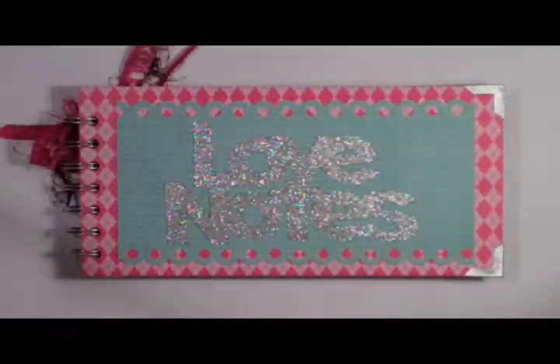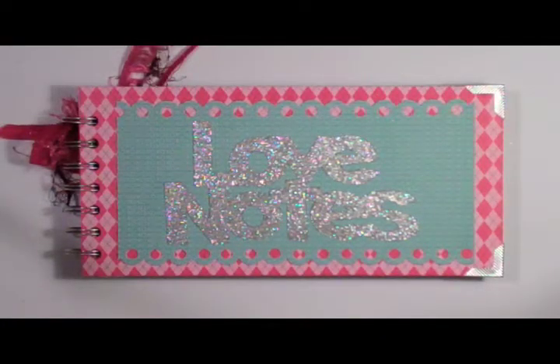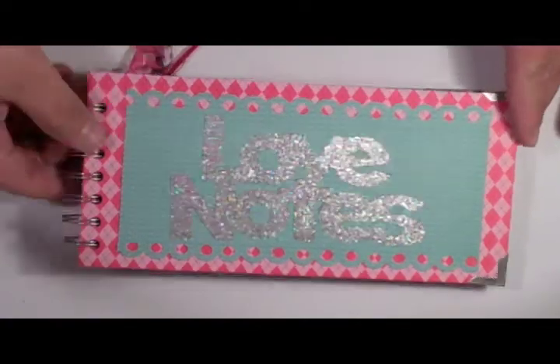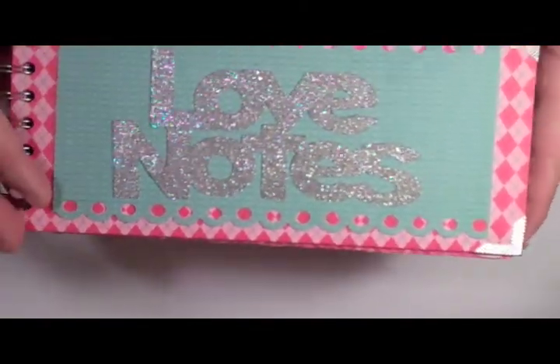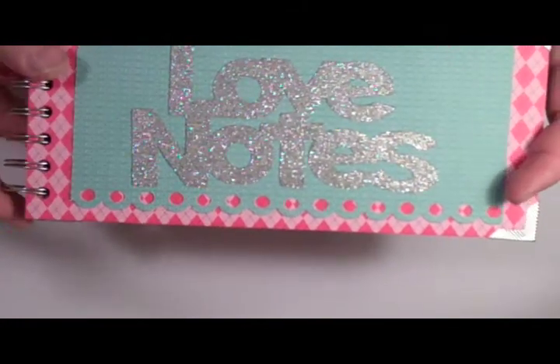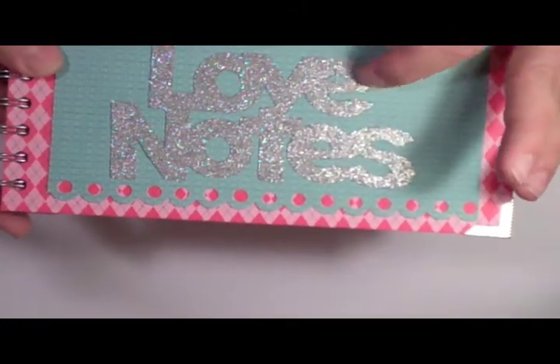Hello Crafters. This is Brett Lund from Robert's Crafts for another Technique Thursday. Today we're going to focus on embossing powder. This was actually cut out using the Cricut and then I inked it and embossed it, so it kind of gives you a shimmering glimmer look.